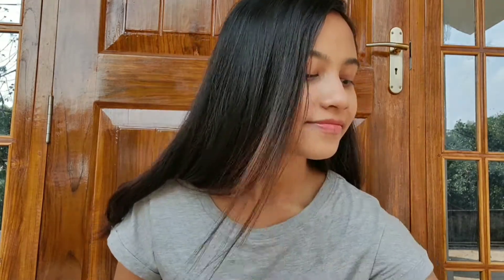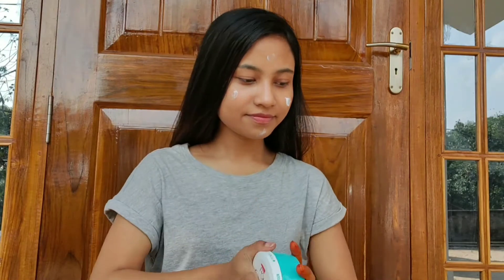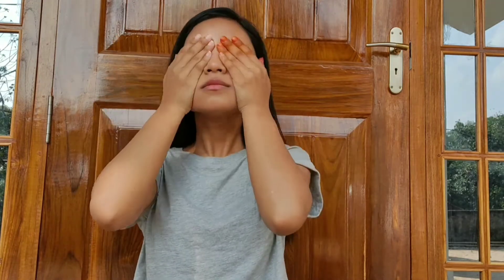Hello everyone, welcome back to my channel. I hope you all are doing great. Today I'm going to be doing a one brand makeup tutorial that is Maybelline. Firstly, I'm using a Ponds moisturizer — it's very very important to apply moisturizer on your face before you apply any makeup.